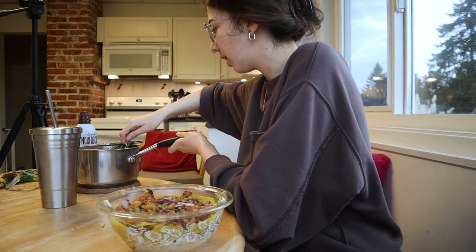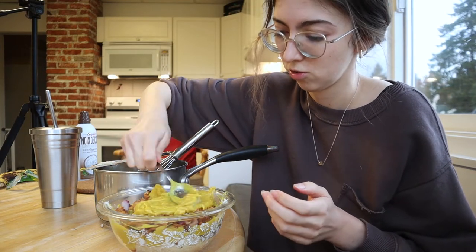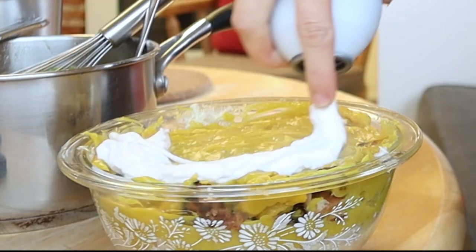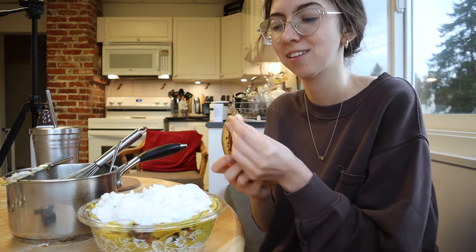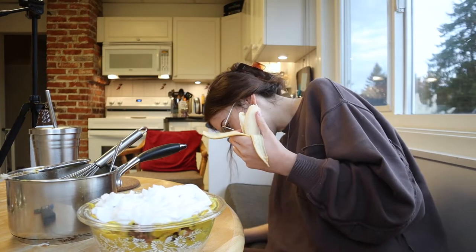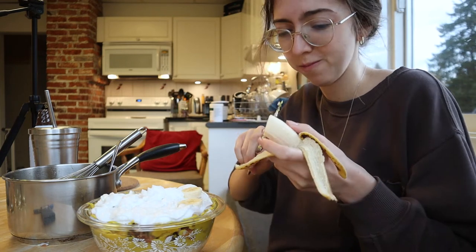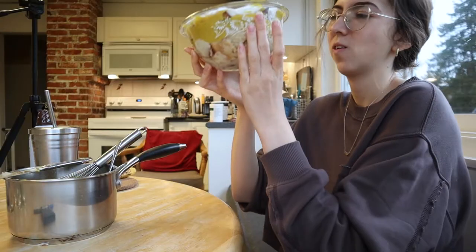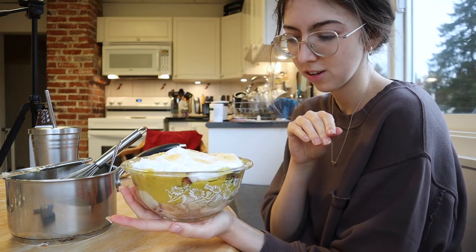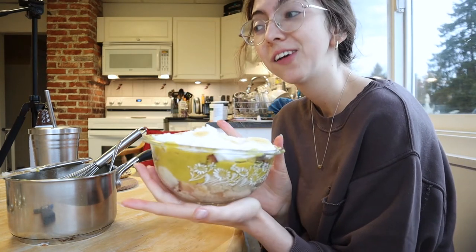And last but not least, slices of banana. I regret this — I regret all the decisions that led me to this right here. You know how I was already not feeling the banana? This is a very ripe banana. Ta-da! Now I feel like the beef and the custard are still kind of warm, so I want to chill it before I eat it. I feel like the temperatures are going to throw it off more than it already will be. So I think I'm just going to chill it for maybe 15 minutes and then we'll come back and do the final taste test.